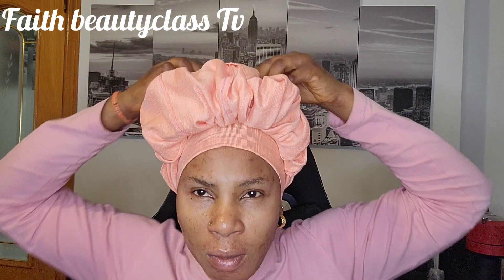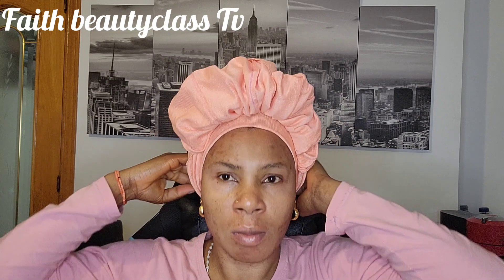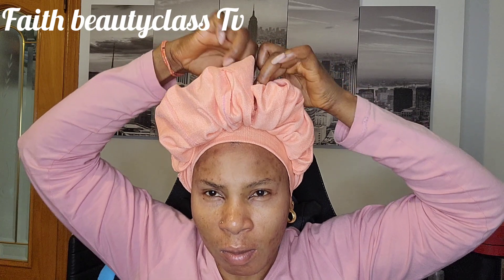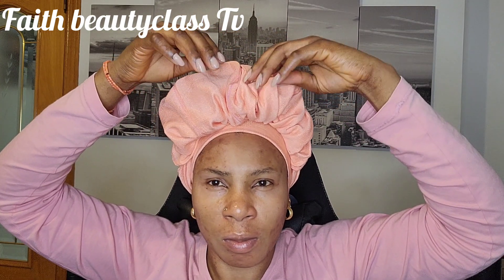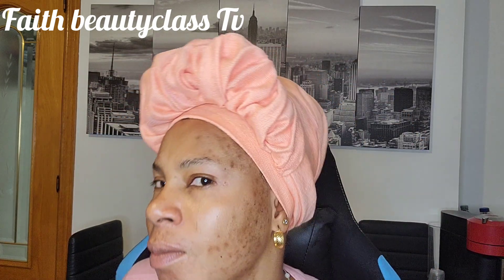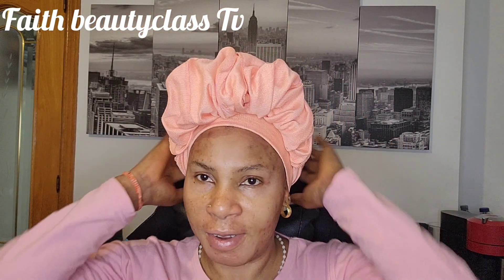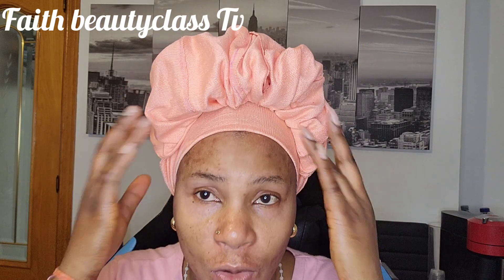You see that. Check out the back, work over this side — and that side. That is it, so beautiful. You can take it to the back like this.